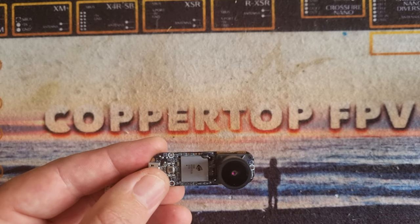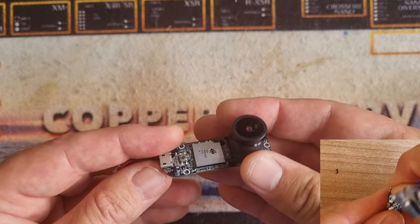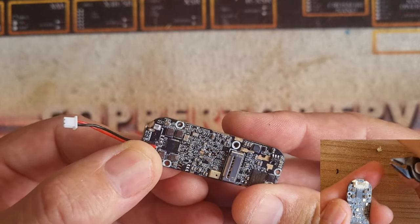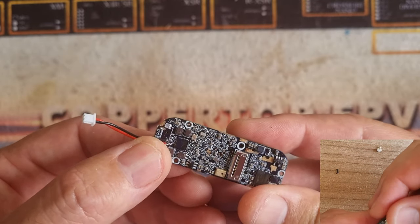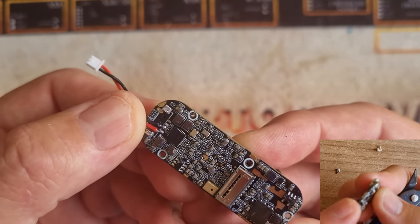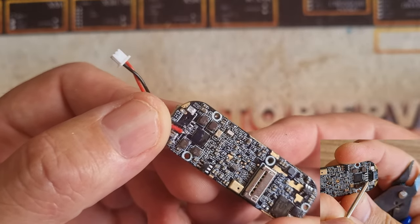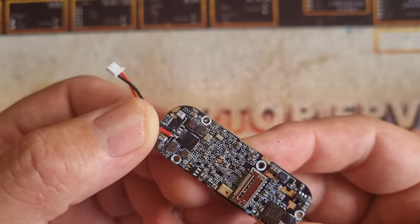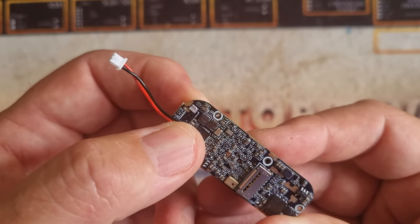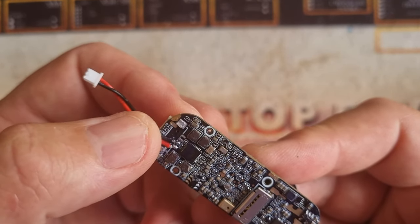Before you go any further, what you want to do is two things if you want to do this mod. The first is remove the connector, or if you don't want to do that, trim it down. This will basically just help it slip into the case. In my case I've just taken the connector completely off — I just clipped it until it basically fell off. I've just connected the red positive and the black ground to the board, and it's labelled up, you can see it there.